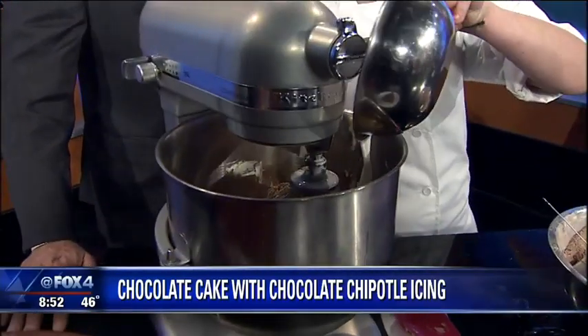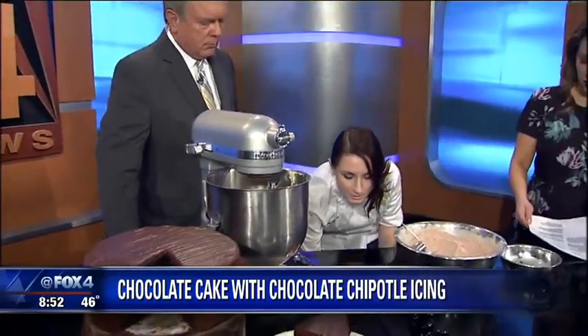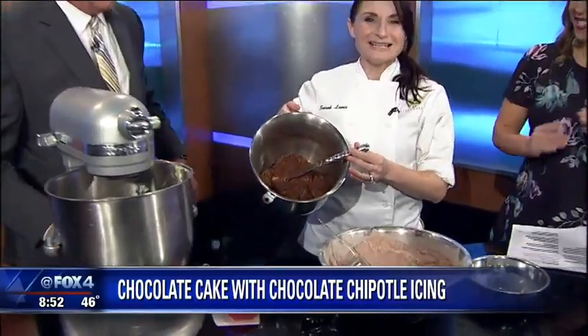So we add the milk right in there again and we are going to mix the entire thing. Look at that — how did that work out?